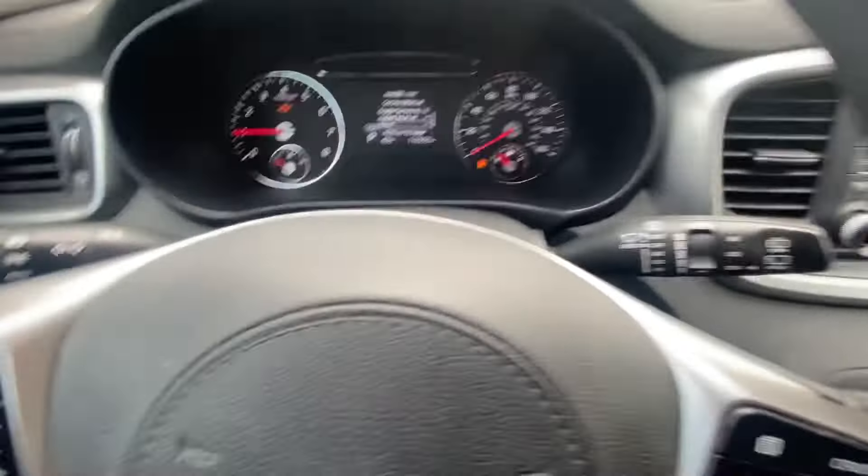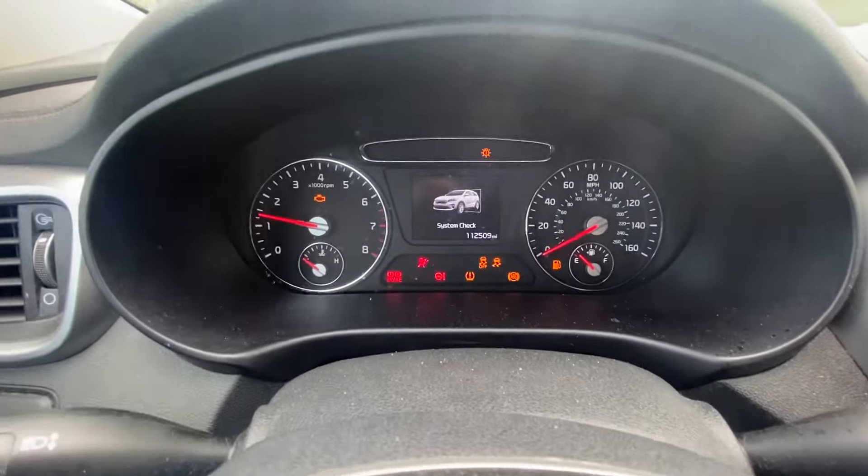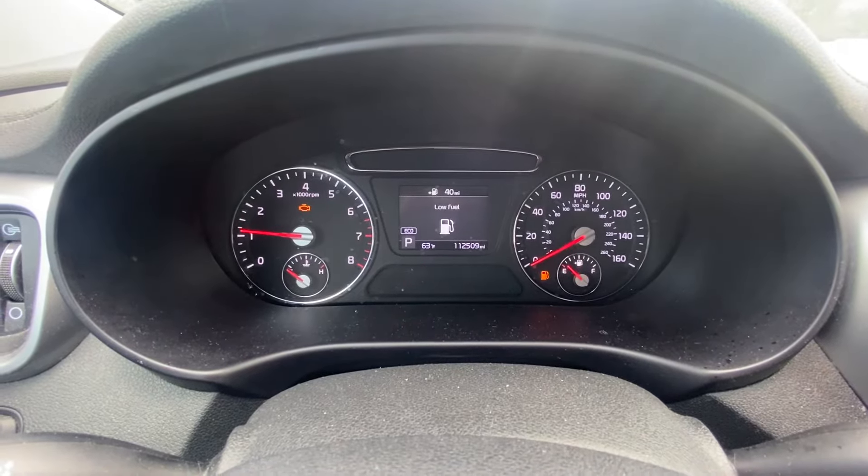Okay, so now when we're gonna turn the car off, turn the car on — it doesn't come on.